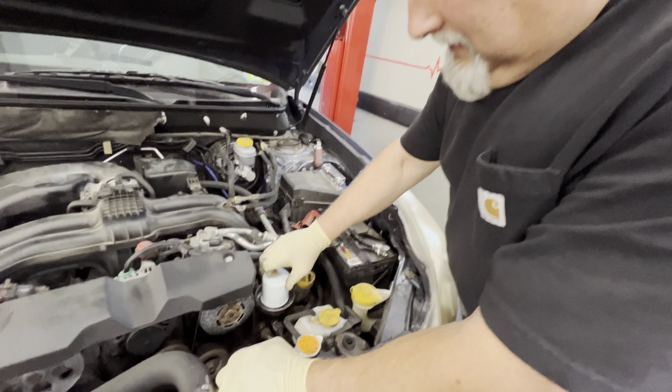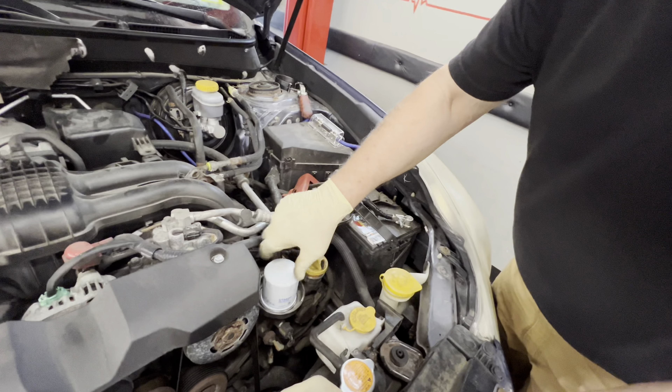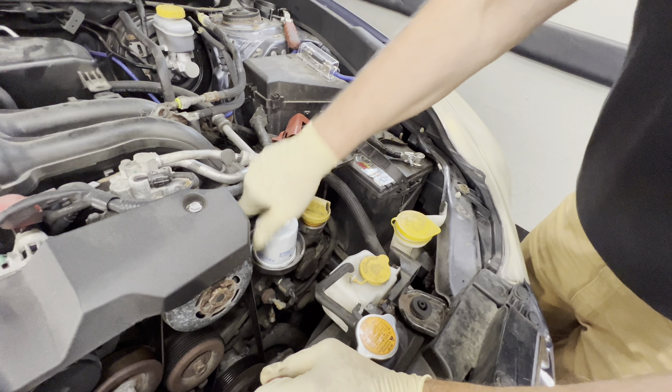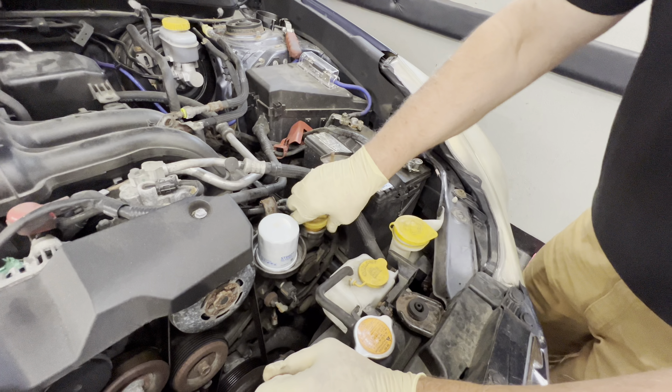We're just checking to make sure the O-ring was the same size — that's all we were doing. So you want to put a light skim coat of oil on the oil filter seal, just like that, tighten it up by hand. There you go.